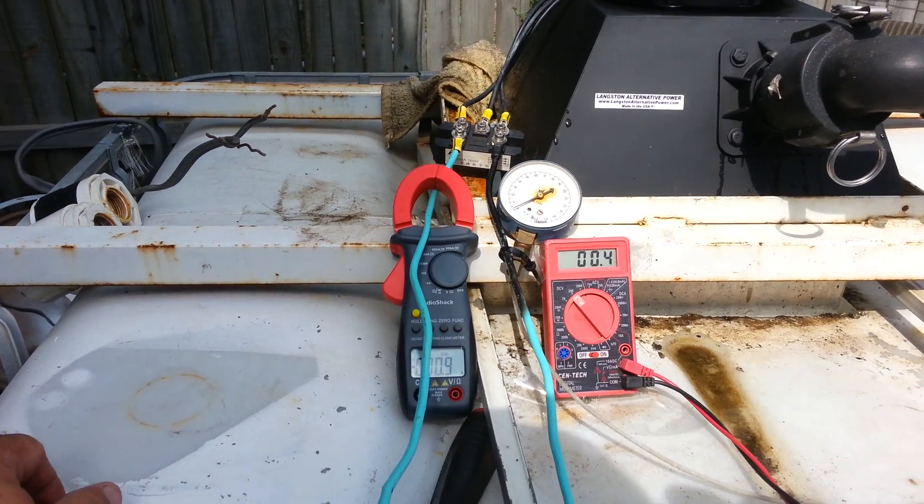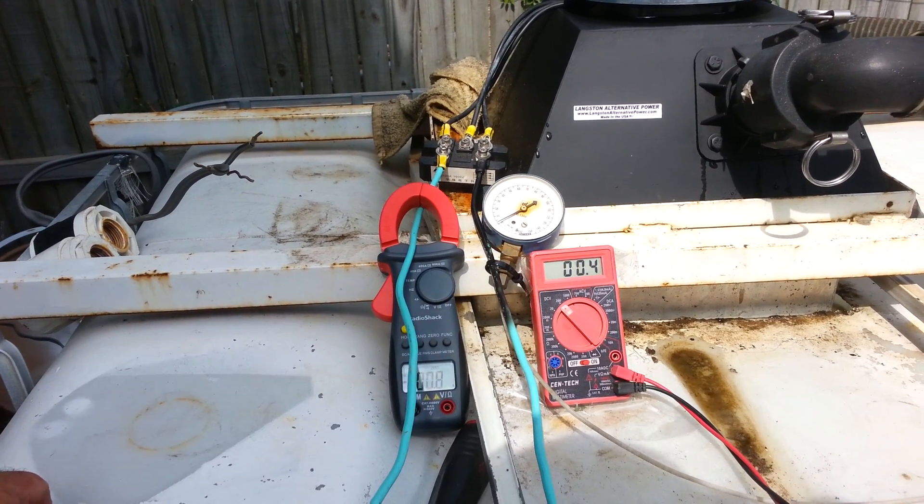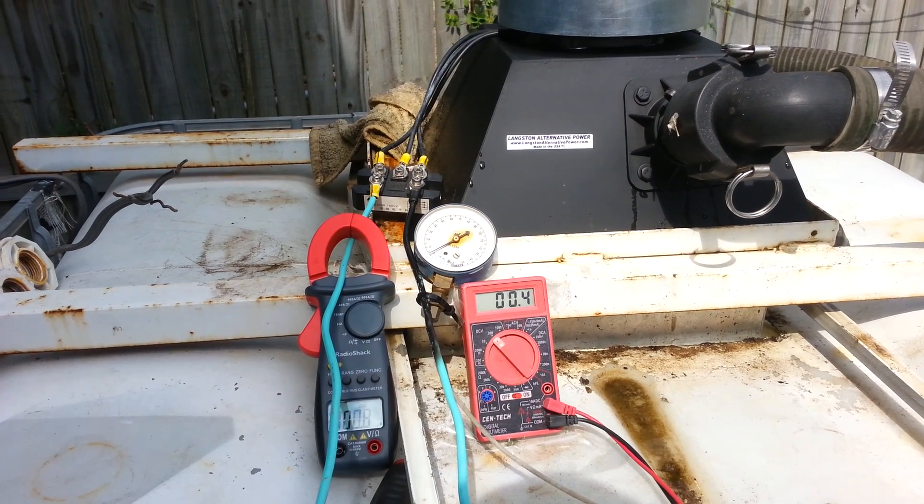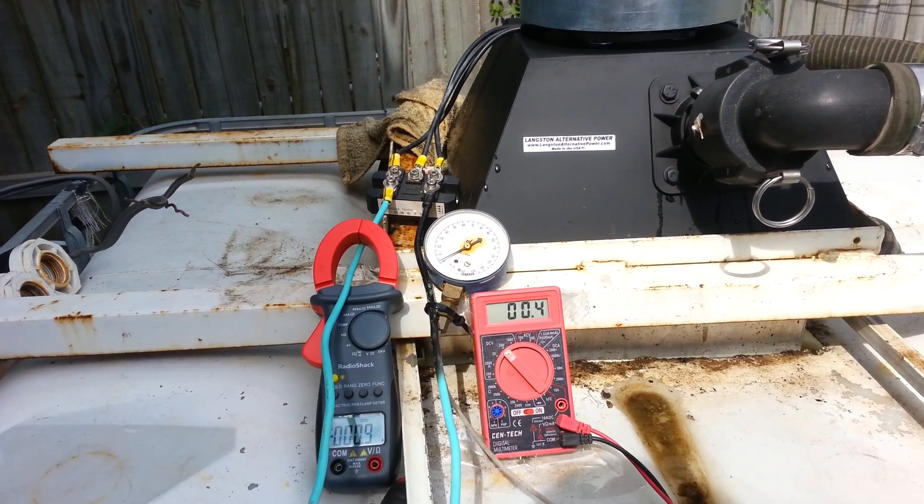And this will conclude our test for the day on a 48-volt system. Check us out later — Langston Alternative Power. This is Spencer. Have a good day.